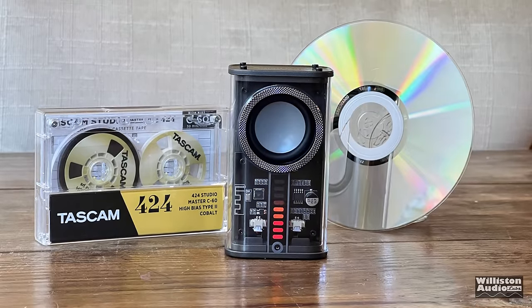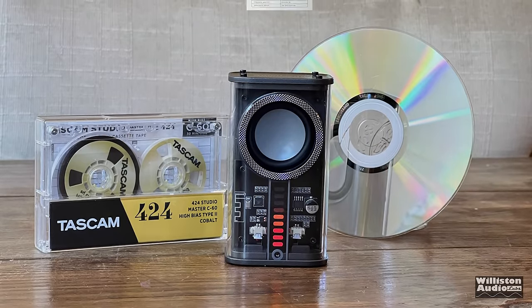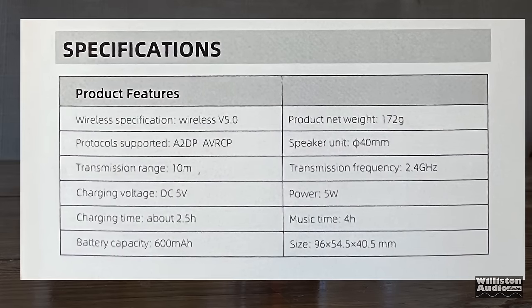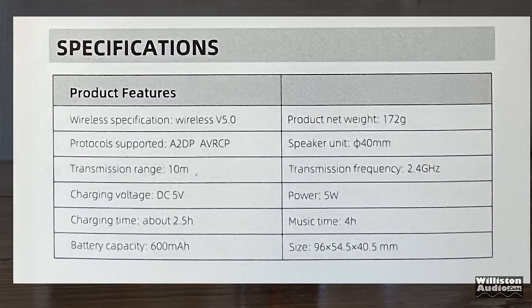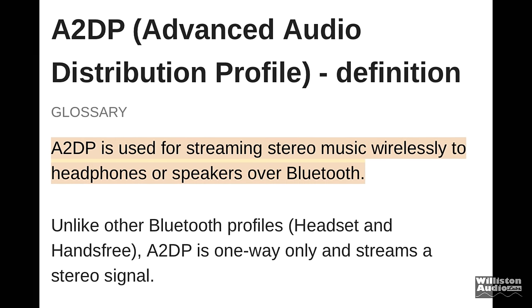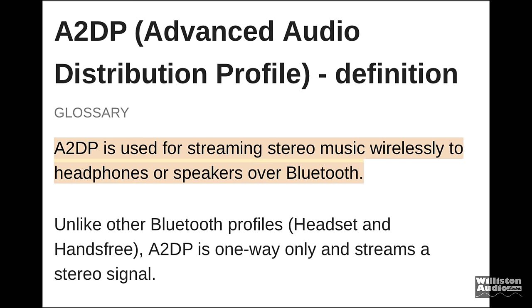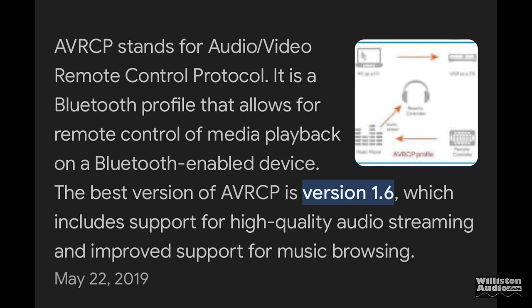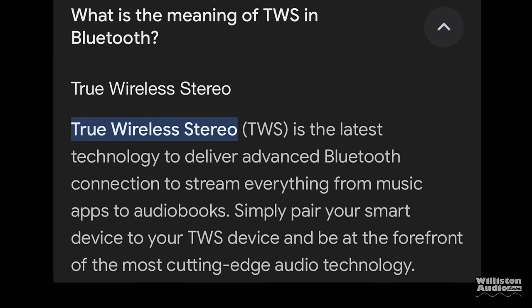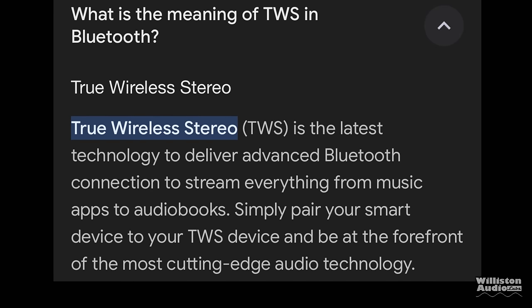Here are all the specs: Bluetooth 5.0, supports A2DP and AVRCP, 10-meter range, 2.5-hour charge time, and about 4 hours of playback — though I got quite a bit more. A2DP is Advanced Audio Distribution Profile, used for streaming stereo music wirelessly. AVRCP is Audio Video Remote Control Protocol, though this speaker doesn't seem to implement it. The specs also fail to mention TWS (True Wireless Stereo), which is enabled and lets you use two speakers for stereo operation.